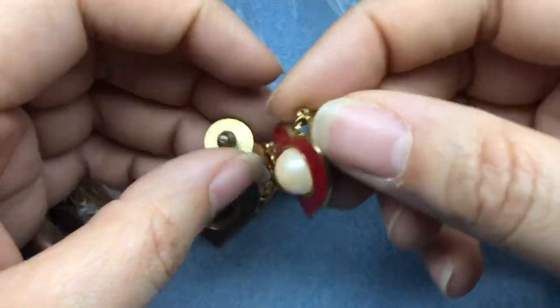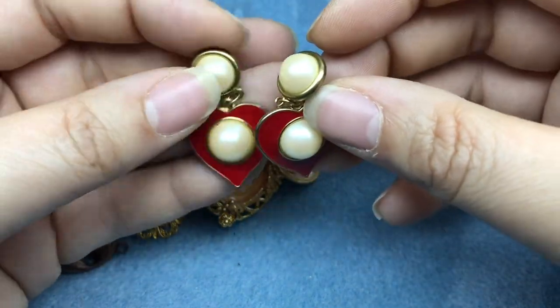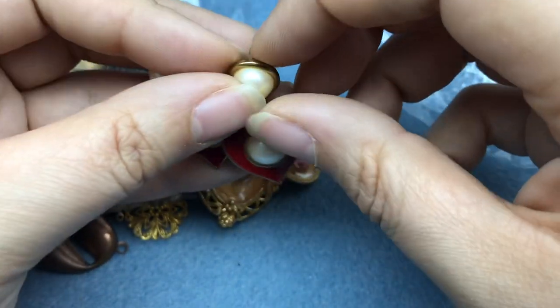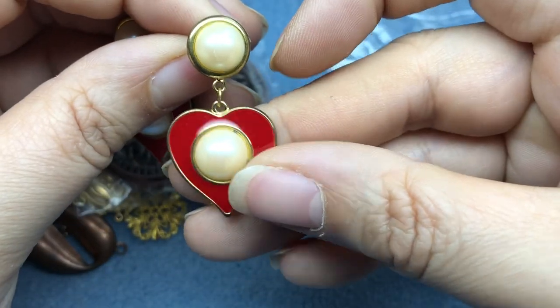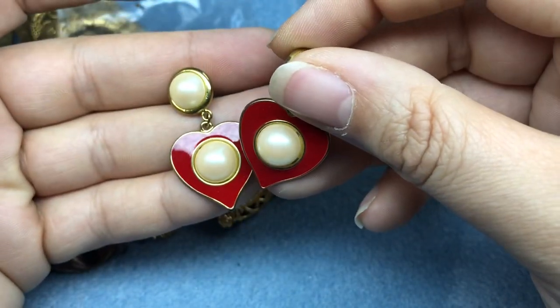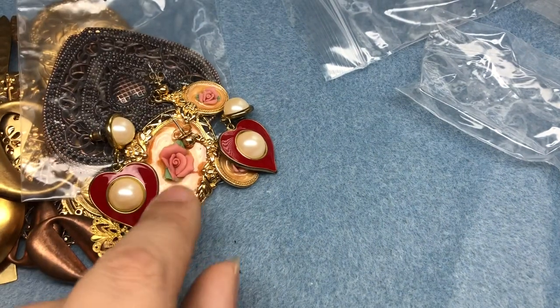And then I got these little heart charms. What I'll do here is probably upcycle these into a piece of jewelry for myself and then clean up these posts and piece them out - I can saw them or make another pair of earrings or something. So cute. This is my favorite thing so far.